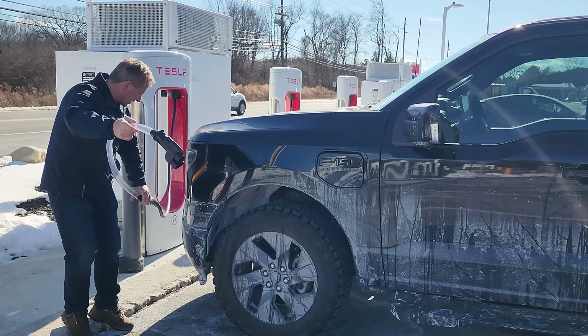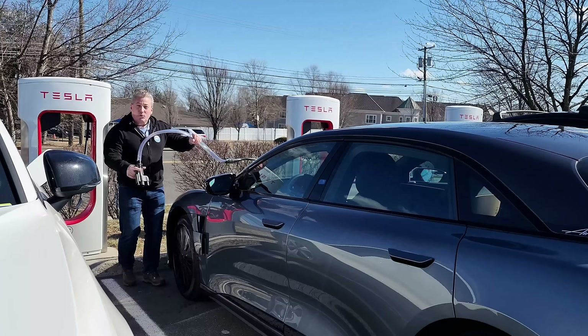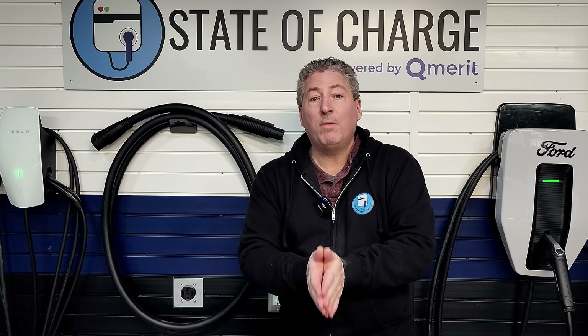I'm going to take this out to a Tesla supercharger now with my Ford F-150 Lightning, which has just about the worst situation — this giant long hood and the charge port all the way back far by the driver's door. But I'm also going to test some other electric vehicles just to make sure five feet is enough. A to Z EV has told me five feet will be enough for just about any electric vehicle to park within the correct stall and charge, but we always like to verify what companies tell us.